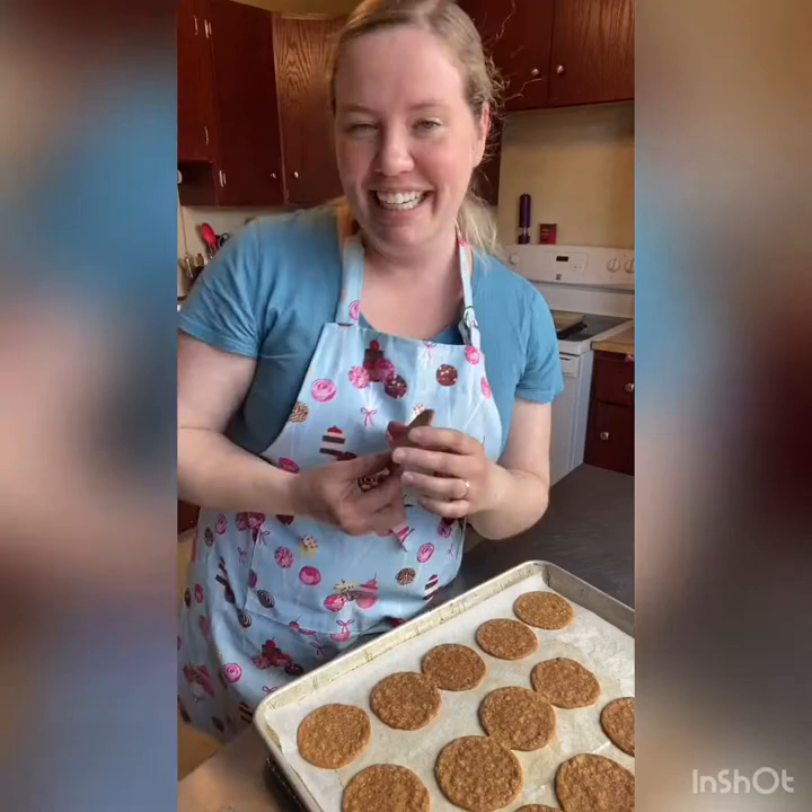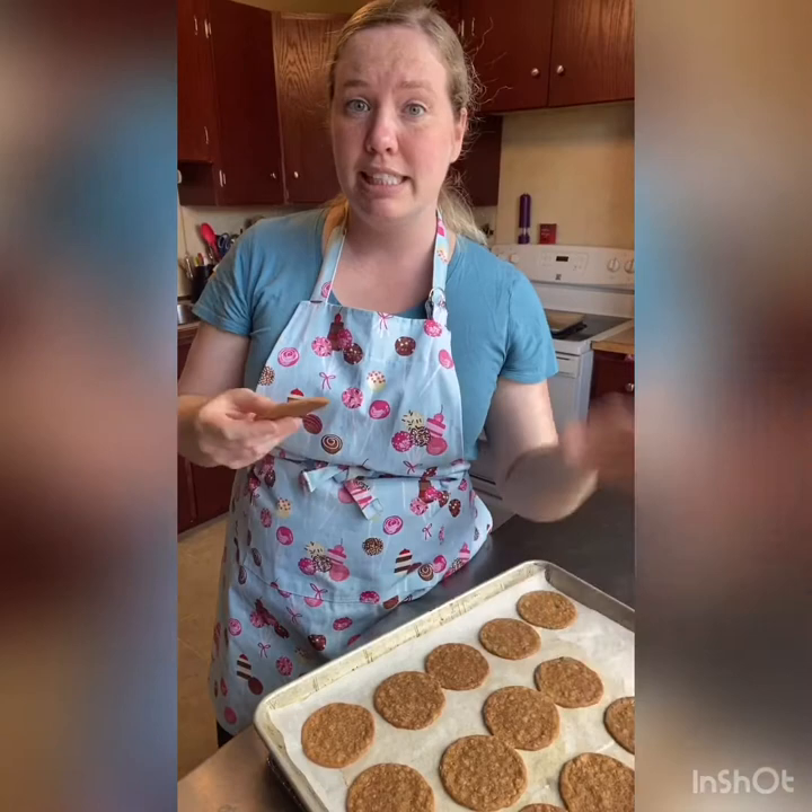Make some s'mores with them, use them as a base on something — which is what we're going to do tomorrow. Otherwise just keep them in a sealed container; they'll last for a few days, or you can also pop them into the freezer and they'll last even longer. So these babies are done — get excited for tomorrow! We're going to make something fun and delicious using these as our base. Have an amazing day!